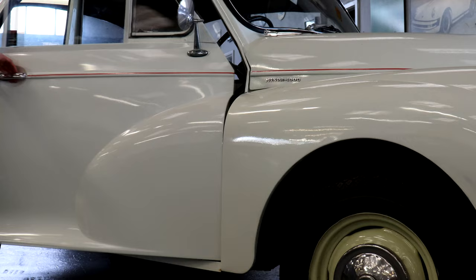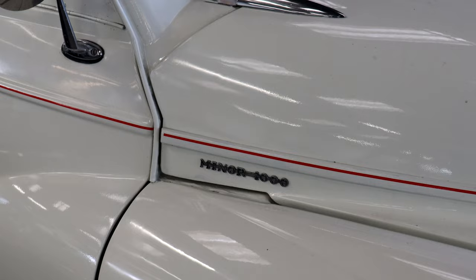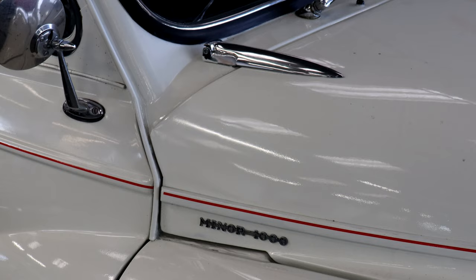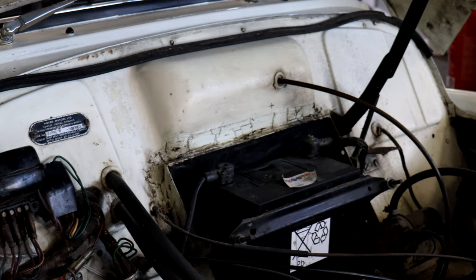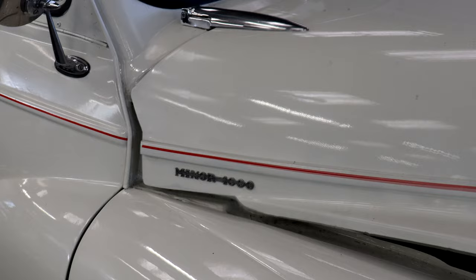Do you have to lift the doors back into place to get them to latch? Another rot spot is the bulkhead, where the top of the wings, the bonnet, and the bulkhead itself all meet. If it's been rotten and then not welded up straight and done properly, the bonnet isn't going to sit straight. A good way to check is for any washers or spacers on the bonnet hinges — if the bonnet won't sit straight on its own, the bulkhead likely hasn't been welded properly, and that is complex work to rectify.